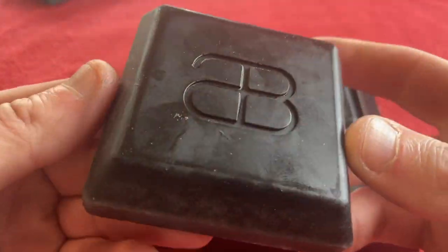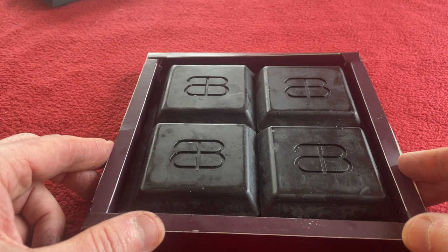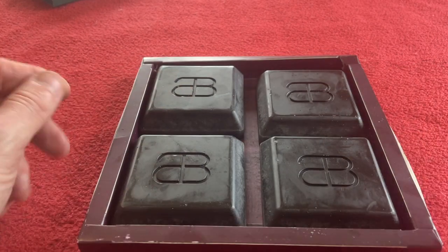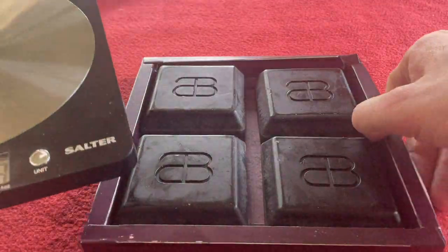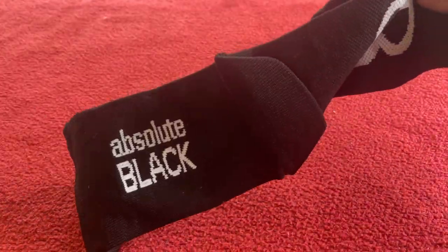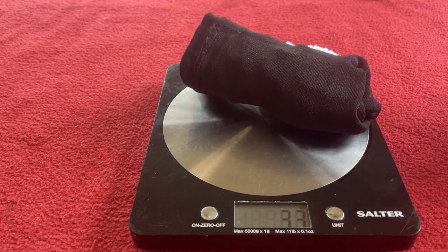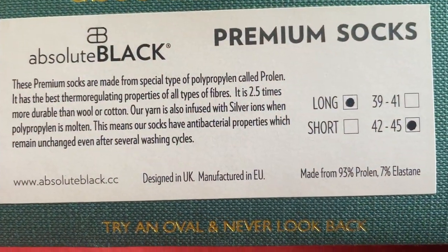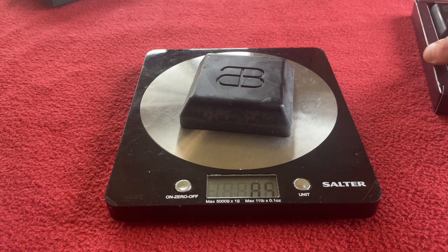They just look like big chocolate blocks, to be fair. I'm not going to bite into it. So what we'll do is switch over to the website, but before we do, we're going to weigh one block and see how much it weighs. Look what I found — when I ordered, you could get some Absolute Black socks. How cool is that? They're size 42 to 45 and weighing in at 33 grams. One block of this wax is 85 grams.